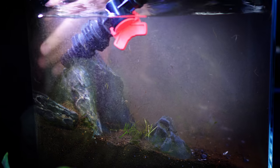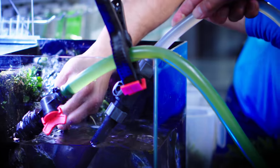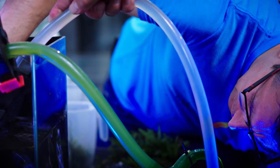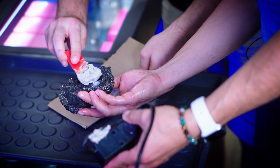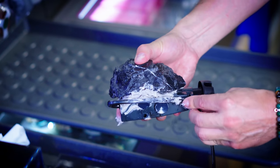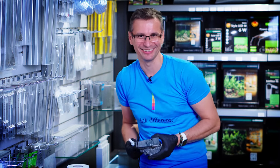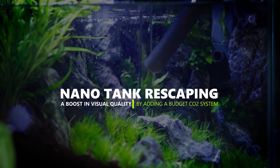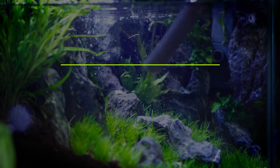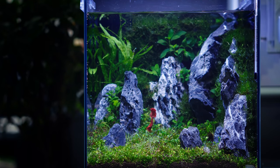Welcome to the beautiful world of aquascaping! Let me tell you what today's topic is. I'm going to scape this tank. It no longer has a Betta fish in it, and this is one of the topics that I want to clarify for you.